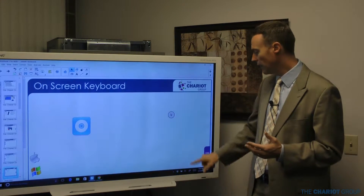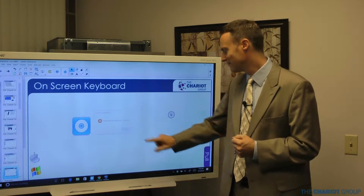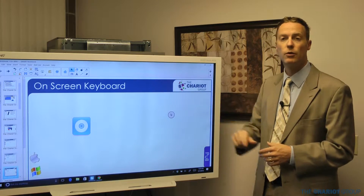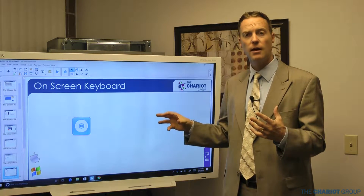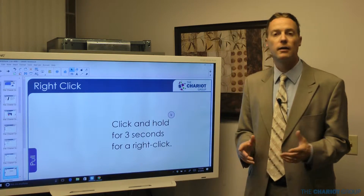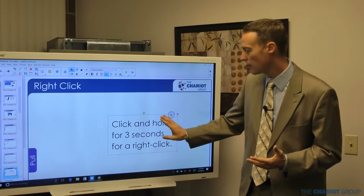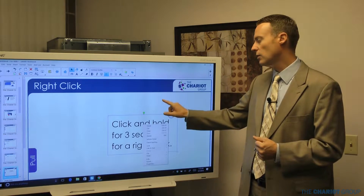For the on-screen keyboard, go to the SmartBoard tools and click on it — the third option down says keyboard. Windows also has an on-screen keyboard available down by the clock. On a Mac, click SmartBoard tools, go to keyboard, and it will pull up a keyboard you can use — it's just like typing. Wherever you've selected, it will start putting in letters as if you're typing on a keyboard. To right-click, just click and hold for three seconds and you'll get the same dropdown menu as a right-click. You can also touch with one finger and tap with an adjacent finger to right-click as well.